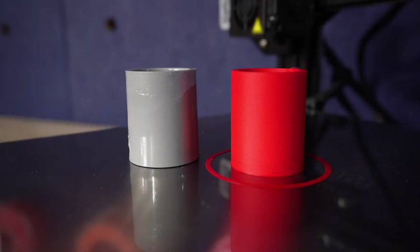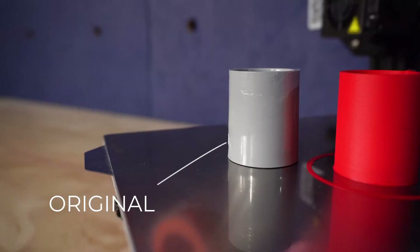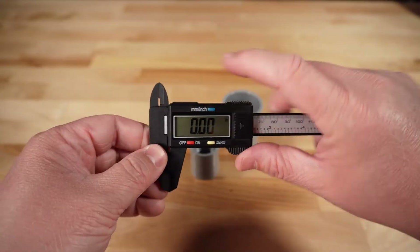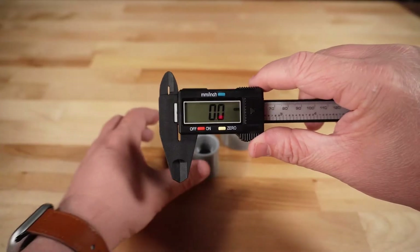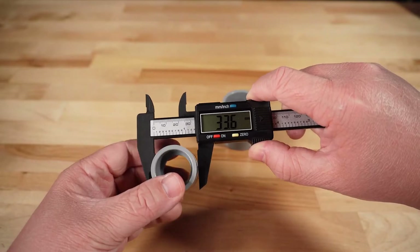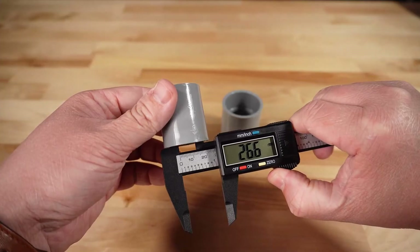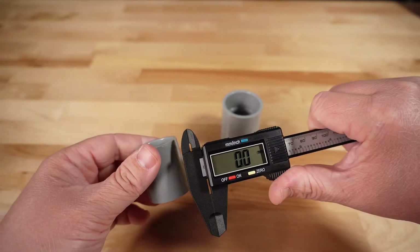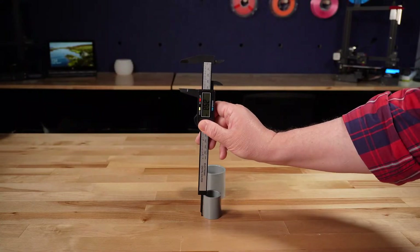For the example today, let's make a duplicate of this PVC pipe. We'll need to take some measurements to make sure that we create something accurate enough to fit. Let's first turn on the calipers and make sure that they are in millimeter units, as that's what's typically used for 3D modeling on this scale. I'll ensure that the caliper is zeroed out by hitting the zero button. We'll use the external calipers to get the outer diameter of the pipe and then use the internal jaws to get the inner diameter. For the length of the pipe, we could utilize the external jaws again or we could use the depth measuring blade.